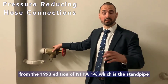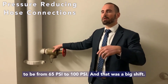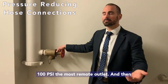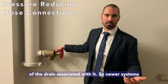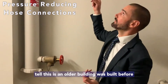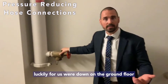There's a big distinction from the 1993 edition of NFPA 14, the standpipe code. In 1993, we shifted the required minimum pressure at the most remote two-and-a-half-inch hose connection from 65 psi to 100 psi — a major change. With that change also came a requirement for a three-inch drain to handle the capacity of a full flow test. This is an older building built before 1993, so we don't have a drain capable of handling it.